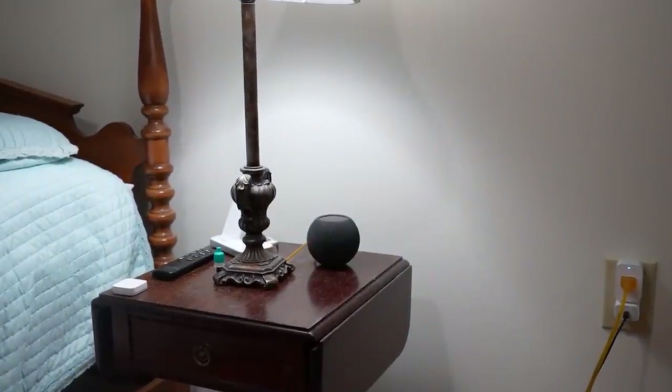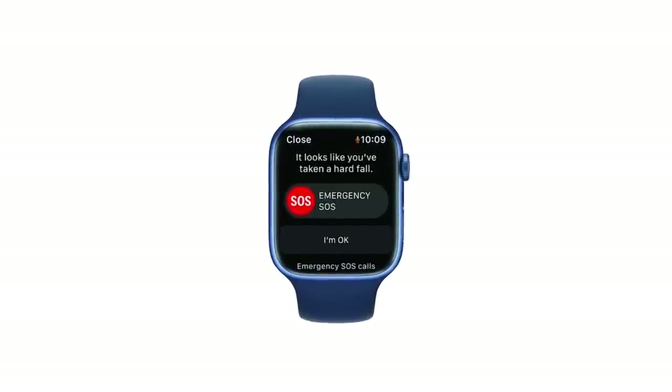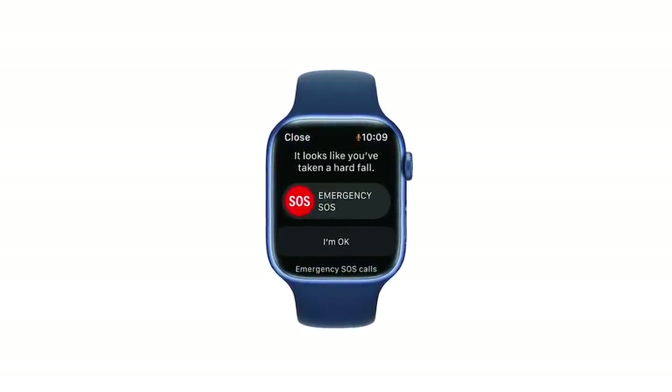Probably the most important thing I set up: he wears an Apple Watch, which has fall detection. That's a great reason for any older person to have an Apple Watch — it will notify emergency services and emergency contacts if there's ever a fall or emergency. Beyond that, having HomePod minis in each room means he can call for help using Siri at any time.